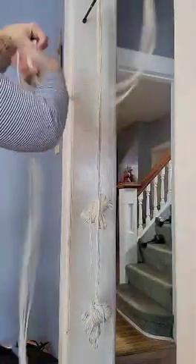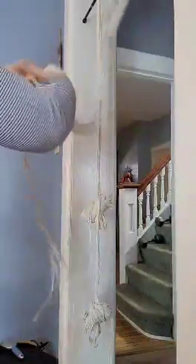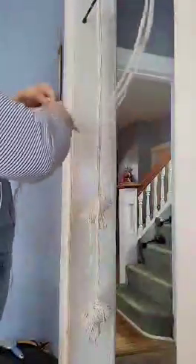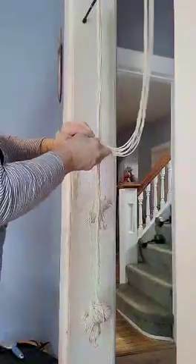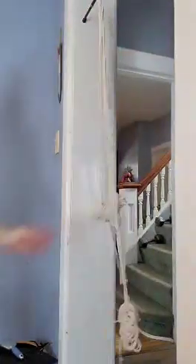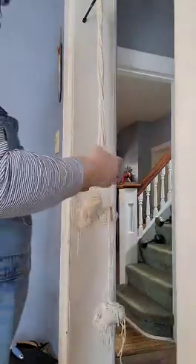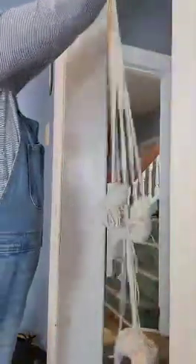I'm going to wrap it around the ends again so everything doesn't get tangled. Take the end, wrap it, and tuck it in. Okay, there we go — same way. All of these are on.